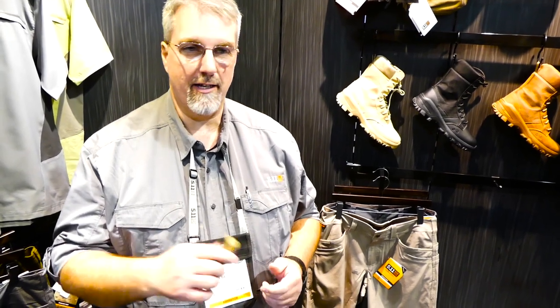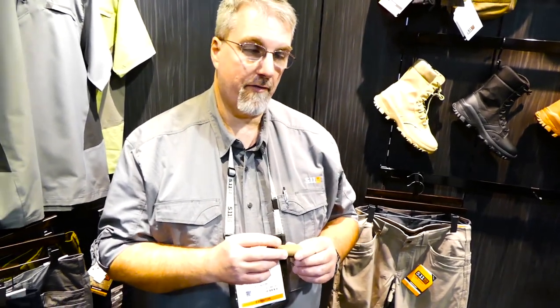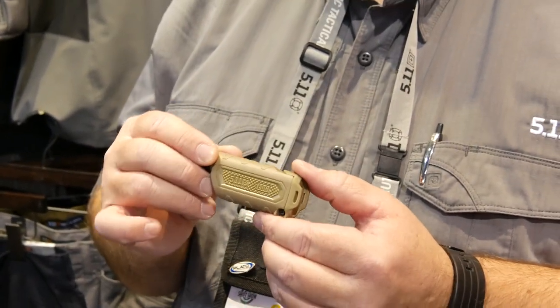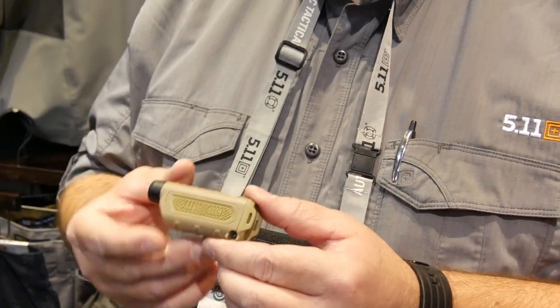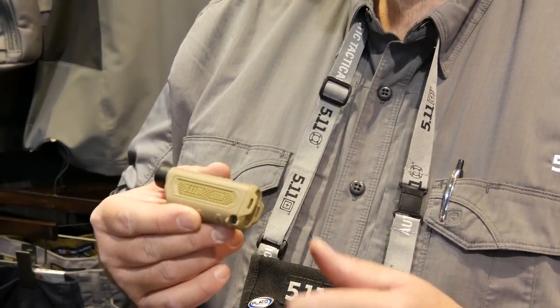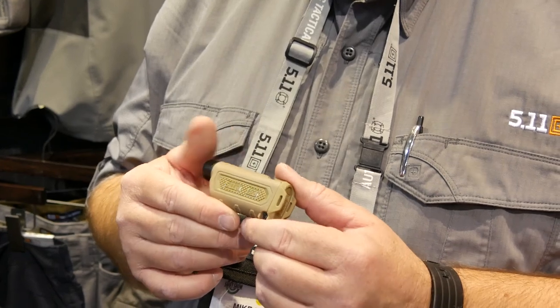Hello everybody. Welcome to the 2016 SHOT Show here in Las Vegas. What we're going to talk about first is our TPT EDC Everyday Carry. You'll notice right off the bat it's really small, nice and handy size, but performance-wise it's pretty remarkable.